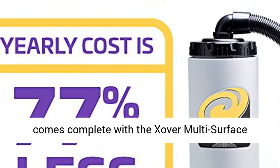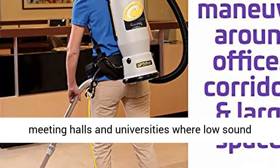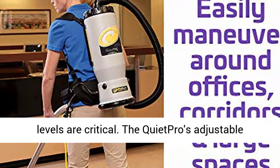This backpack vacuum comes complete with the Zover Multi-Surface Telescope all-in-one toolkit, ideal for libraries, meeting halls, and universities, where low sound levels are critical.